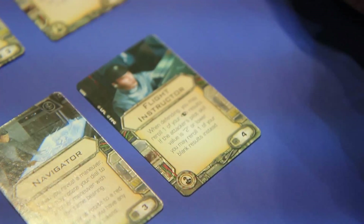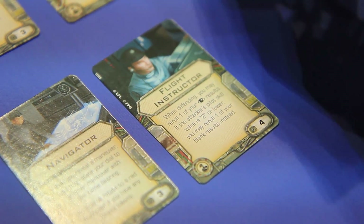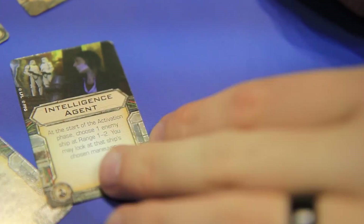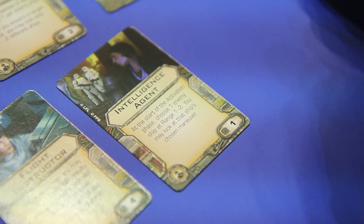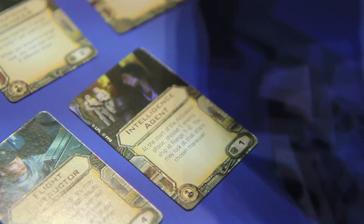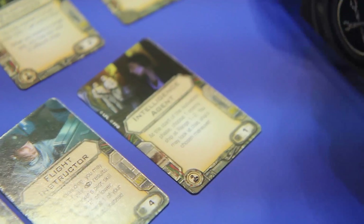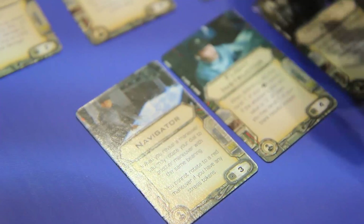Flight instructor: when defending, you may reroll one of your focus results. If the attacker's pilot skill value is two or lower, you may reroll one of your blank results instead. Intelligence agent: at the start of your activation phase, choose an enemy ship at range one or two — you may look at that ship's chosen maneuver. That's hilarious — for one point, pretty interesting.